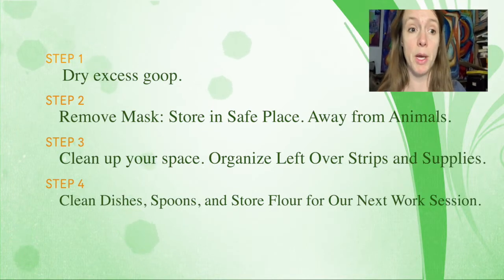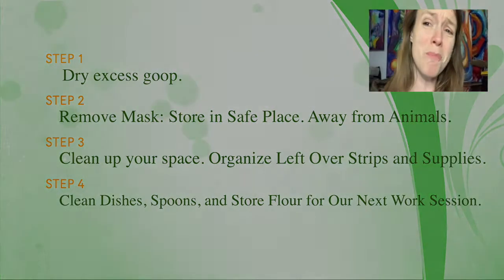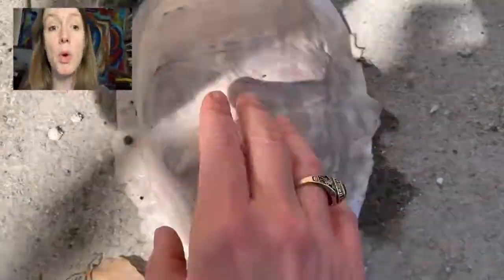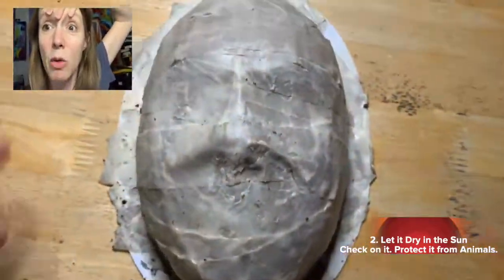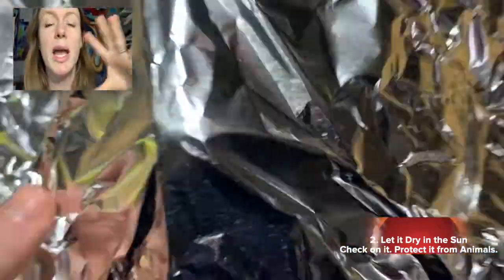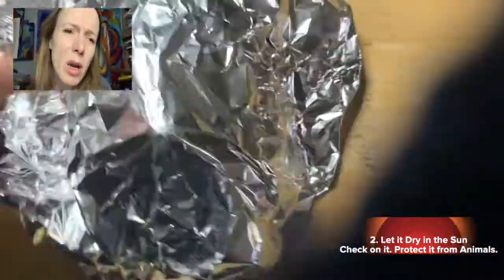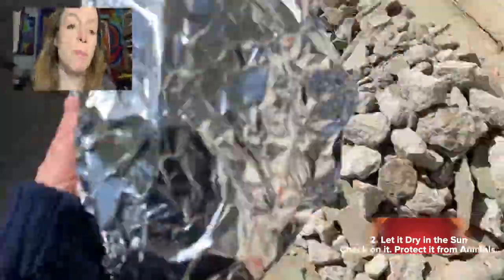Make sure you clean up: remove your mask, clean up your workspace, clean the dishes and spoons. I don't want your parents getting mad because you left slimy dishes. My dog was following me around — animals will eat your art project. At least at my school, rats came and ate an art project because flour is food. Then I'm checking it and seeing if it's drying. You may want to remove excess layers; find a safe space for it to dry because it's going to take a while.